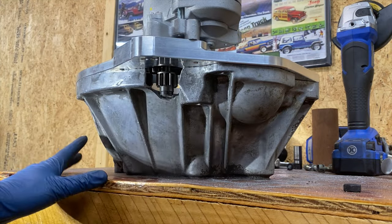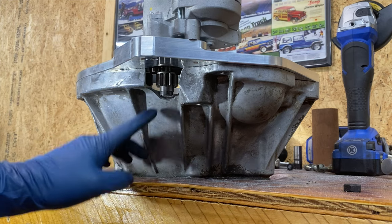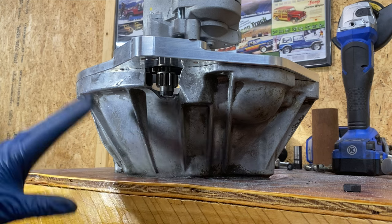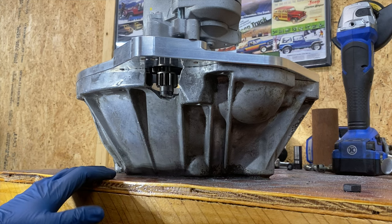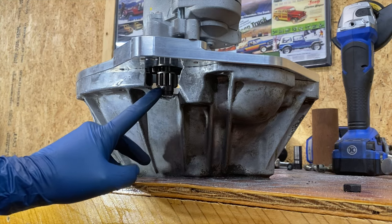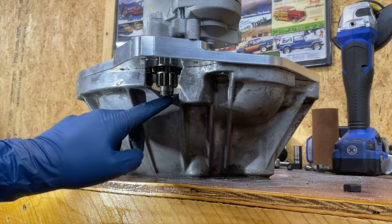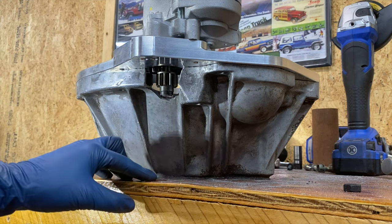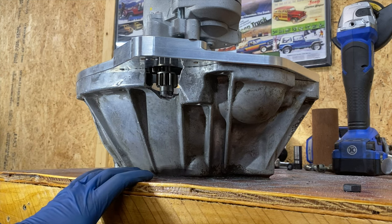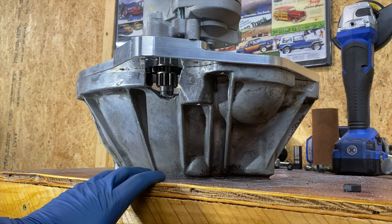I have the bell housing clearanced for the starter for my adapter plate. The way I did it was a little unconventional — I just used the tools I had and it worked really well. TD Conversions tells you to stick a nut between the gear and the housing so you know how far the gear will come out. They recommend a half-inch nut, and I found one that was a hair over half an inch wide, which ended up working perfectly — I've got plenty of clearance all the way around.